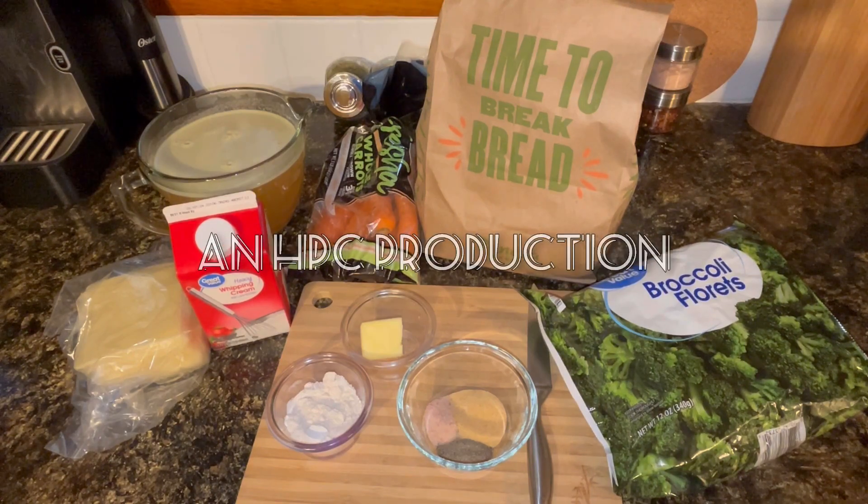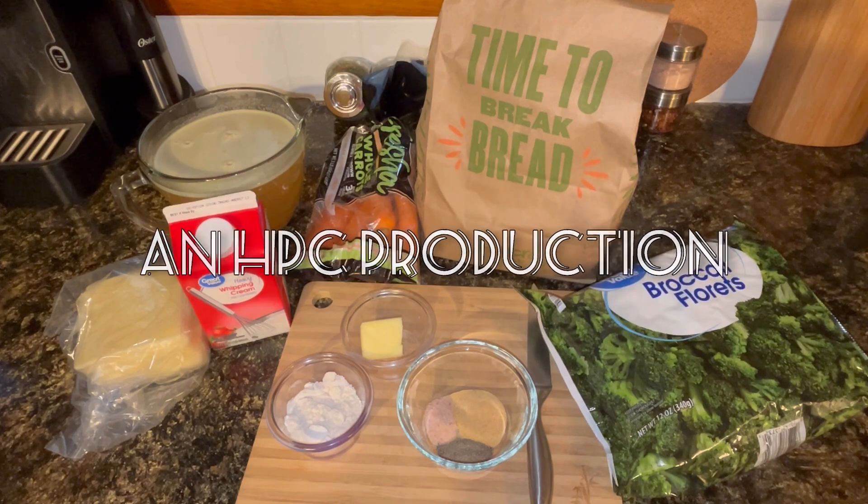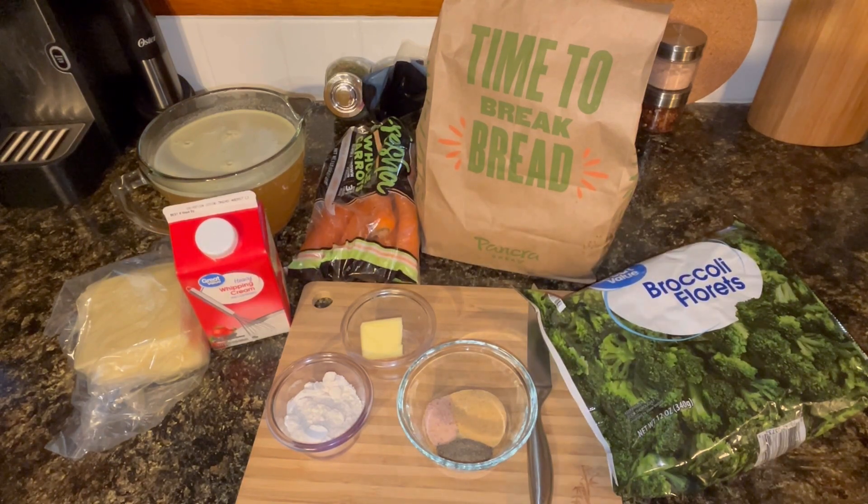Welcome back to Happy Place Cooking. Today I'm going to be making copycat Panera broccoli and cheddar soup, and I am even going to put them in the bread bowls just like you would get at Panera Bread. In fact, the bread bowls actually did come from Panera — I did not make those. I am however going to make the soup.